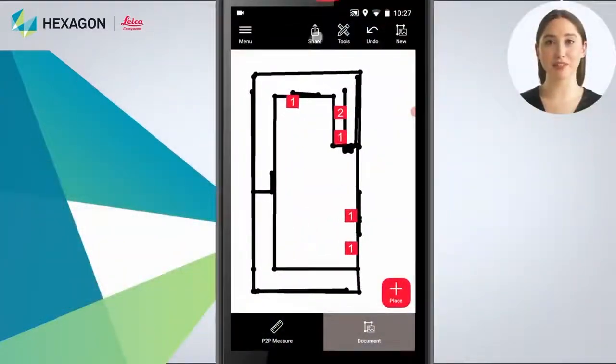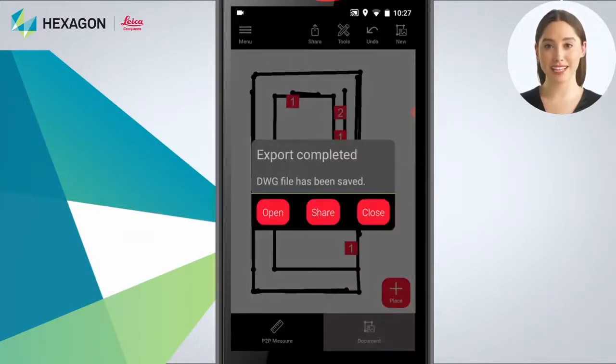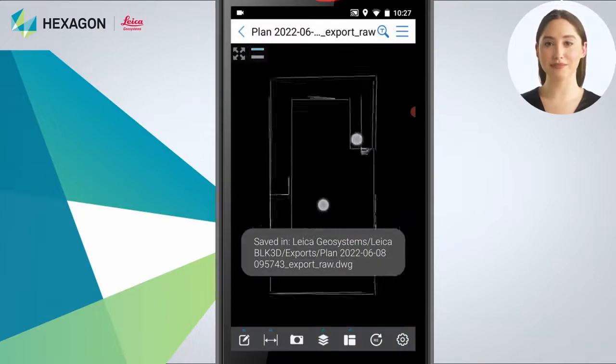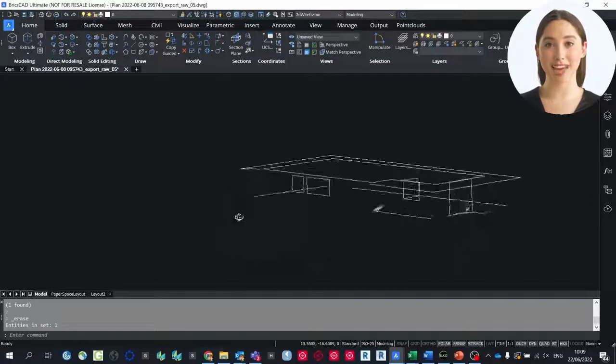Next, you can export the 3D model as CAD data. This data can then be further used for precise modeling, planning, or offers. Here is an example of created data in BricsCat.